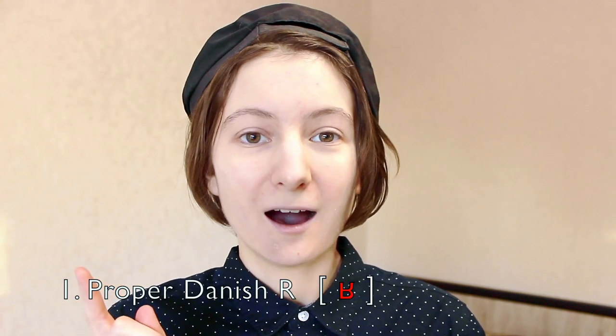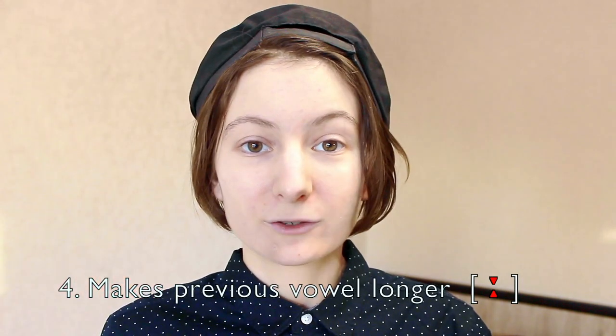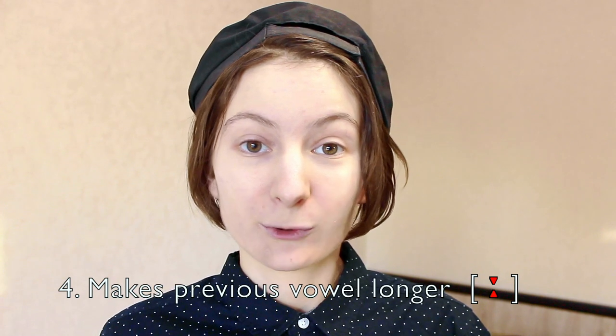And to sum everything up: one, it is the proper Danish R. It stretches out the vowel before it — for example, 'far', 'arbejder'. And it can also be a glottal stop.